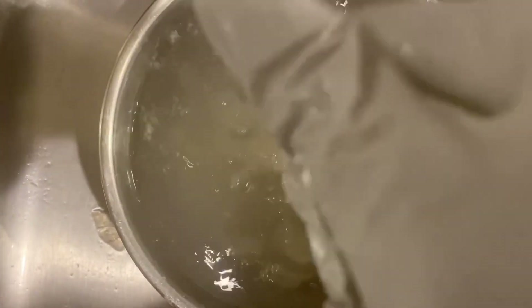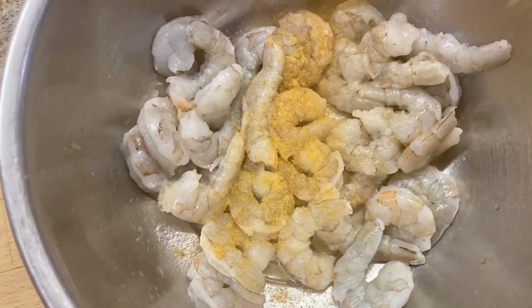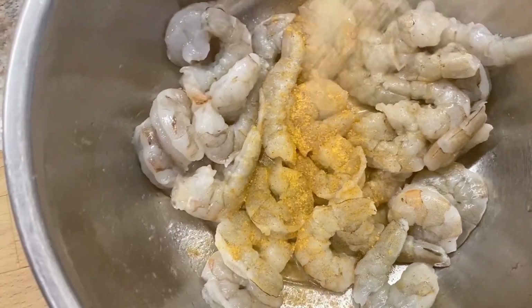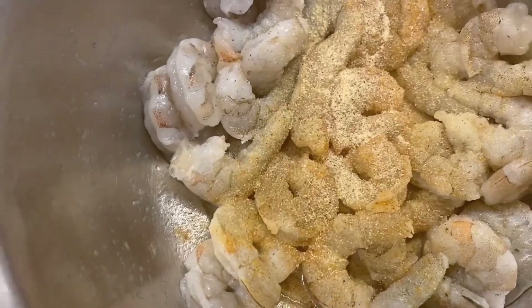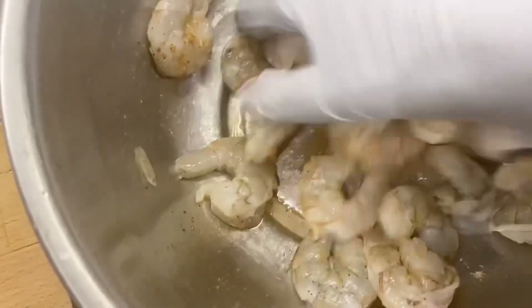I'm also adding a little salt to the water. Now that I have my shrimp cleansed, I'm seasoning the shrimp with seafood seasoning, garlic powder, onion powder, all-purpose seasoning, and black pepper.